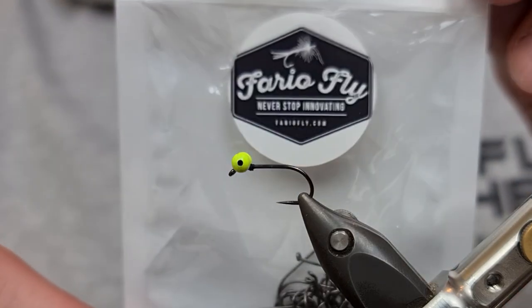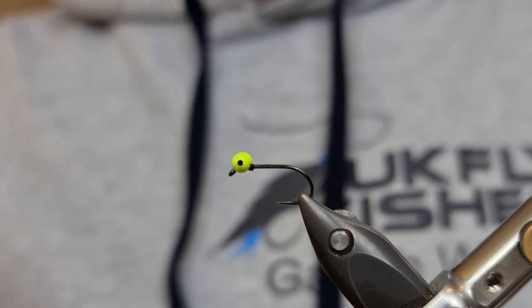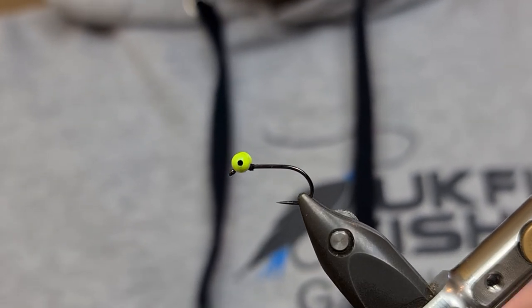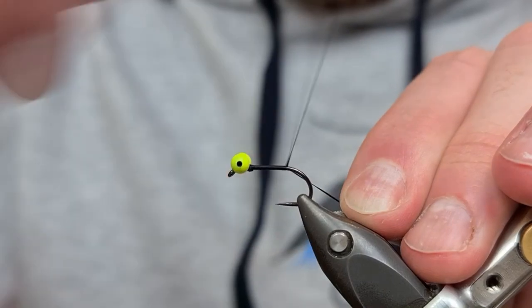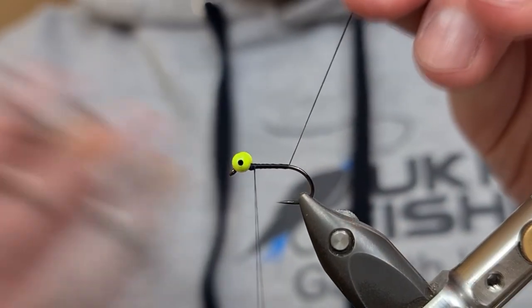So for the hook we've got the Fario Wetfly. This is a size 10 barbless and we've got three millimeter chain bead chartreuse eyes. I've just tied them in with 140 UTC black. I'm just going to come in and put down a layer of tying thread and back up between the eyes, then just simply come in and snip away the waste piece.